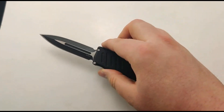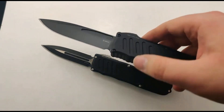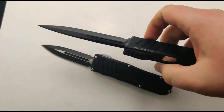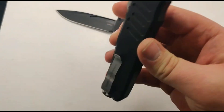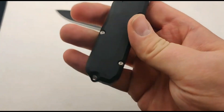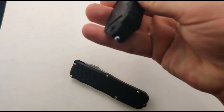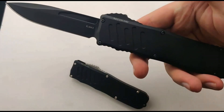They do make a couple of different sizes. So far we just have the 35 and the 40 right now. Definitely larger if you like a little bit more beef to your OTF, but still incredibly smooth. There are a few different color variations that we have as well. It has a nice little pocket clip on there, as well as a lanyard hole. The big one does use a glass breaker, as well as a standard lanyard hole.